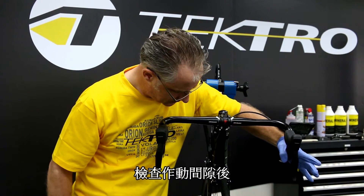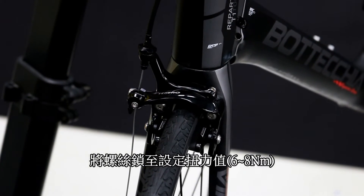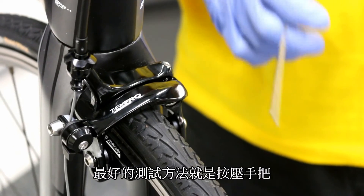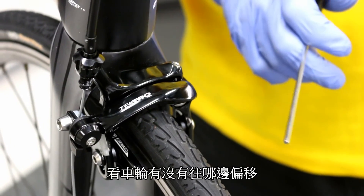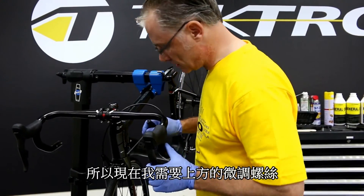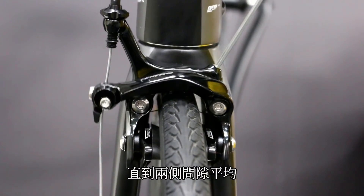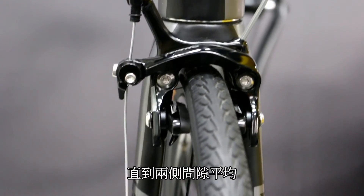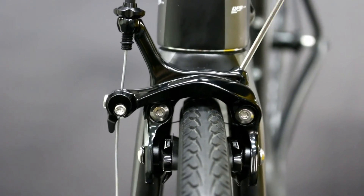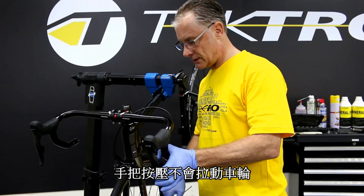I check for clearance and snug this up to torque. On dual mounts, you're going to need to center the brakes from left to right. The best way to check is to pull the brake and see if the wheel is being pulled from one side or the other. Currently it's being pulled left to right, so I need to adjust the center until the pads hit evenly. That looks pretty even — pull the brake and you get no pull from the wheel left to right.